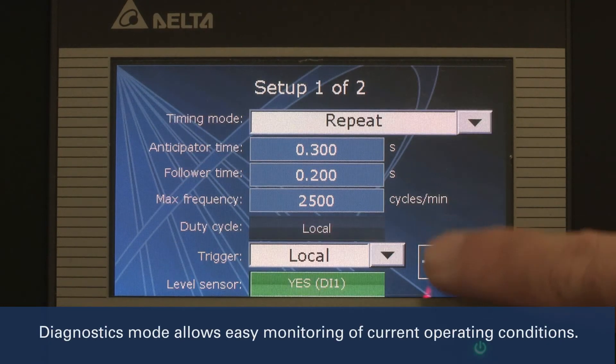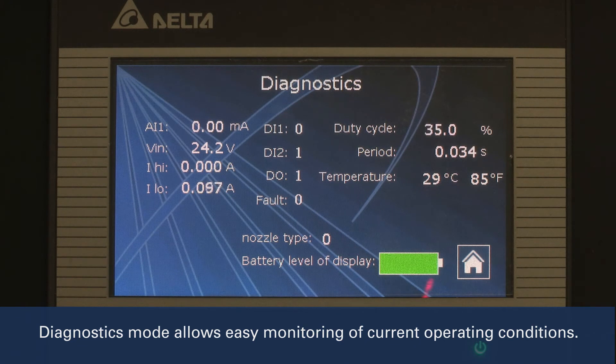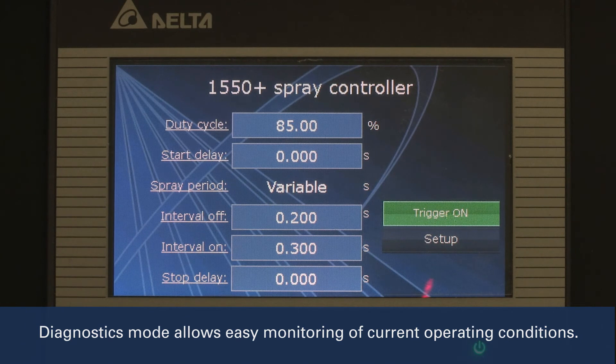The diagnostics screen shows key system info, like trigger activation, analog input values, and more, which is useful when troubleshooting or setting up a new system. Using the diagnostics screen allows you to see if adjustments should be made to spray parameters, such as duty cycle. If a change is necessary, it can be made on the fly while the system is operating.